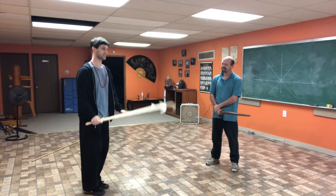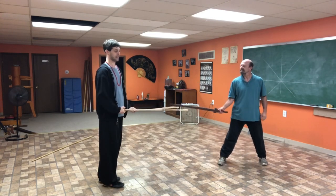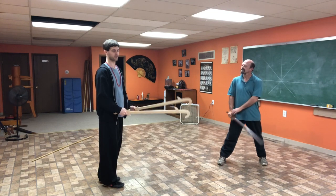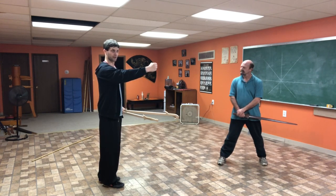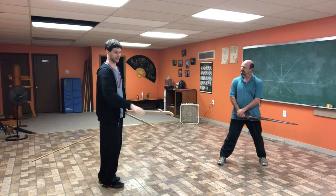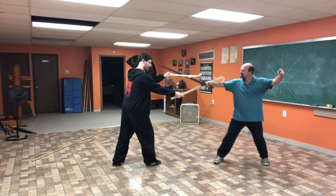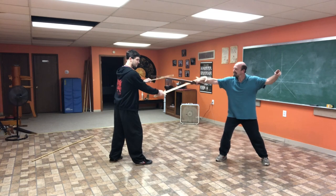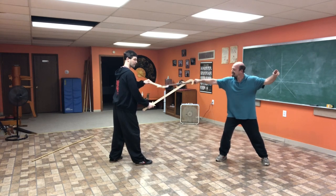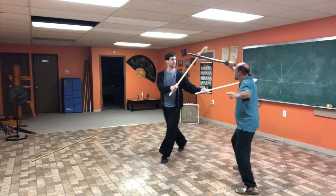So why the hooks and notches? There's a principle in a lot of different systems — in our long fist system, we call it: when the punch goes out, it's like a cannon; when it returns, it's like an eagle's talons or an eagle's claw. This is referring to anything that goes out must come back. So you hook whatever you happen to get, whether it be a wrist or the weapon itself — you always want to think about the backwards.